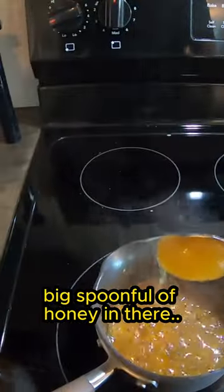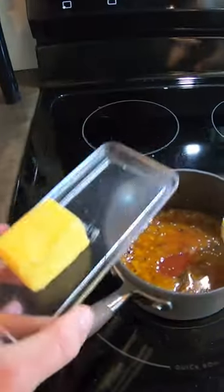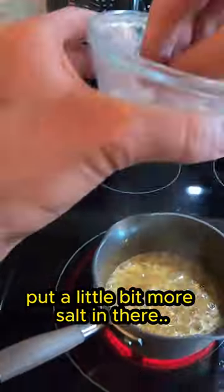Big spoonful of honey in there. Peach jam. Add sriracha in, and then butter. Get everything mixed together. Put a little bit more salt in there.